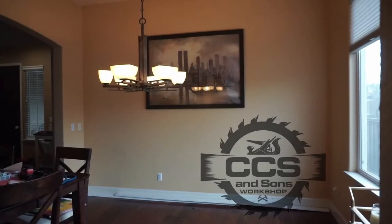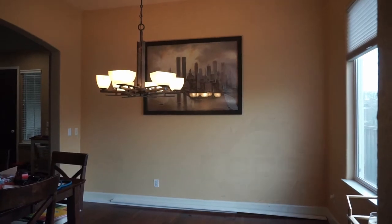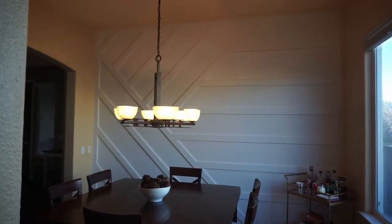Welcome back to another edition of CCS & Sons Workshop. In this episode, I'm going to show you how we changed a relatively boring wall into this 3D geometric design. We're really pleased with how it turned out, so if you want to see how we did it, stick around and enjoy.